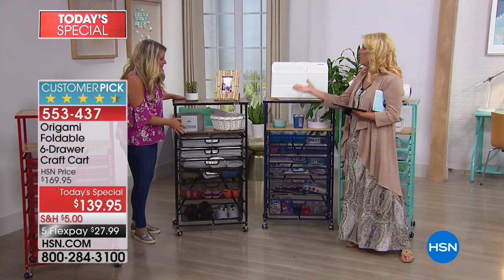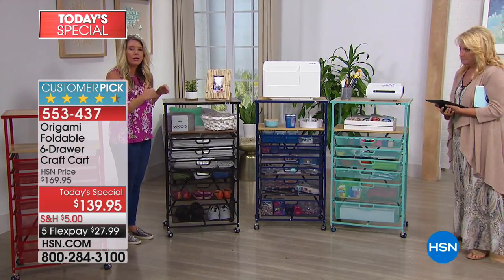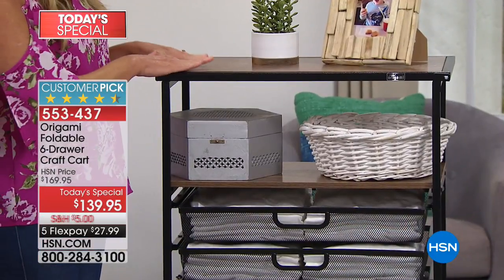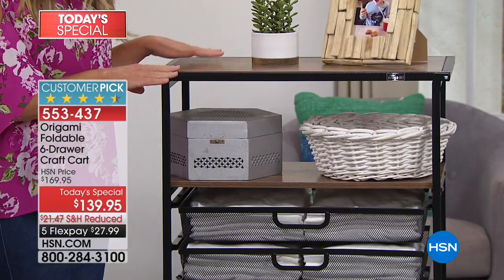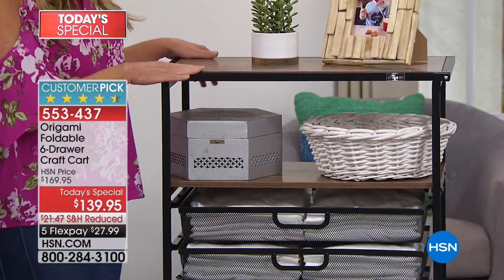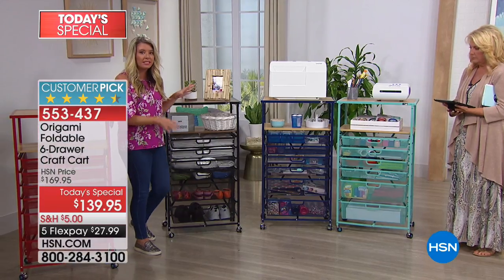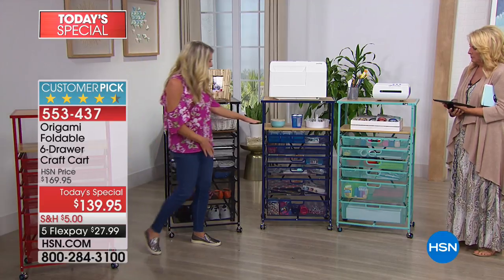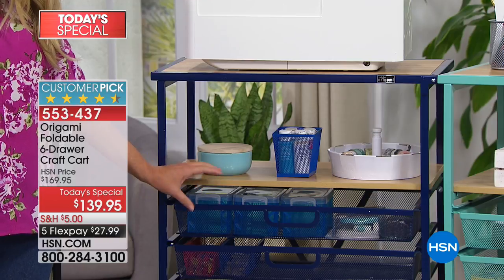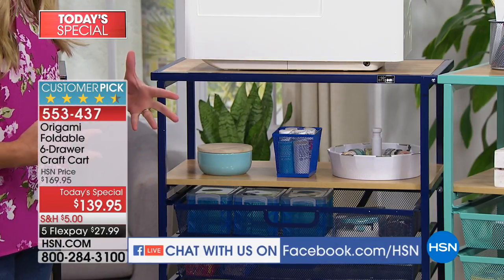We're going to go over colors next. So this is that beautiful black — notice the different wood tones. Origami has nailed it. You've got the beautiful black with a walnut wood tone. Next, brand new, is our navy. This is a true navy. I love the way we've paired it with that beautiful light oak, giving that wonderful Nantucket nautical-themed feeling — that's all the rage now.